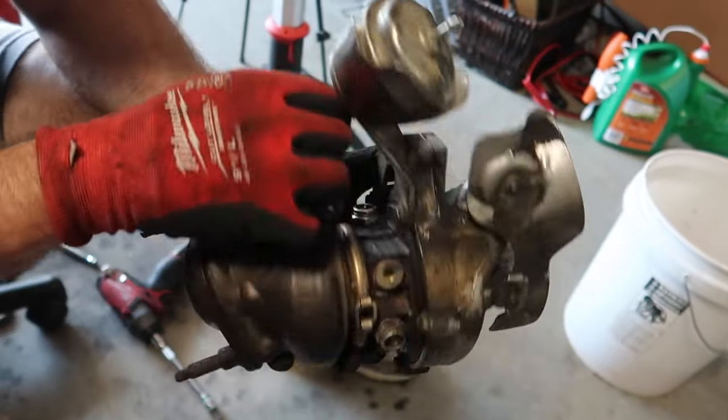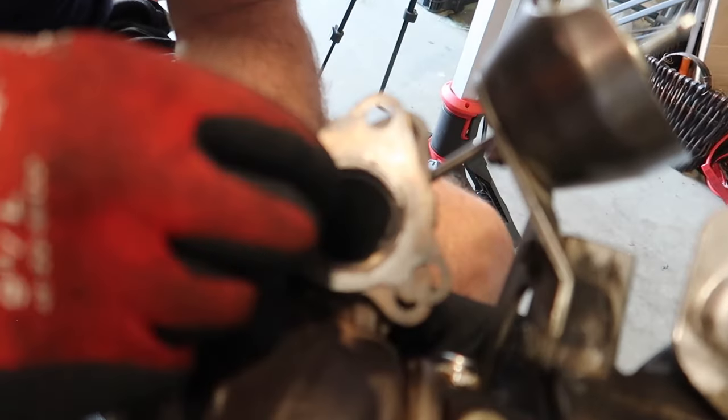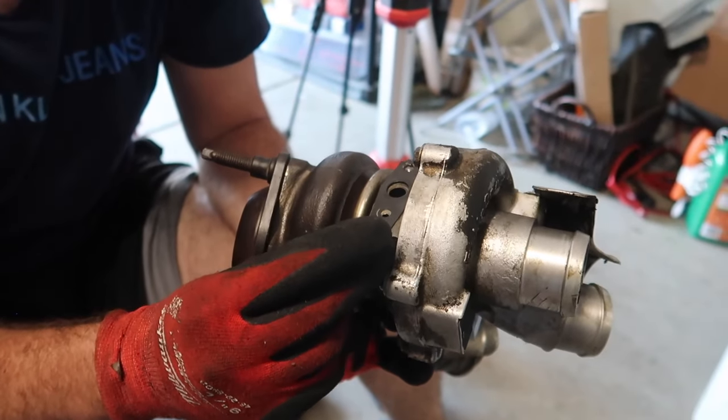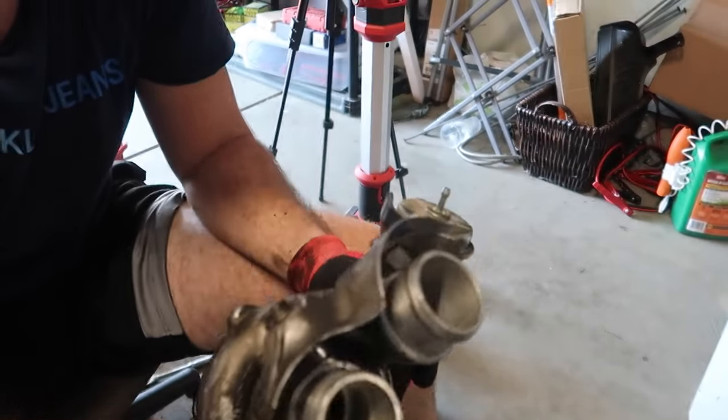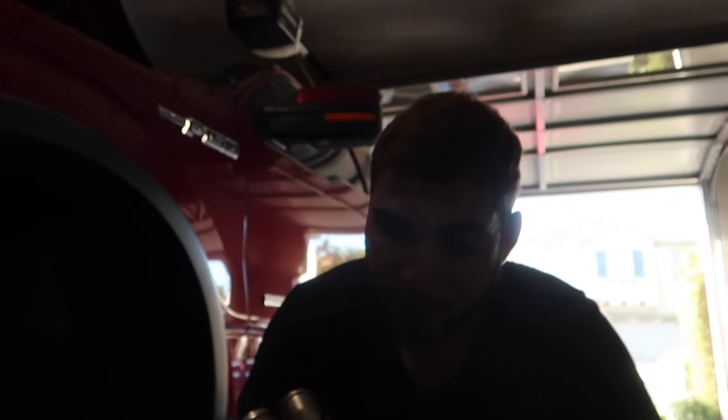This gasket has got to get replaced as well, and there's an oil one on the bottom right here. I ordered gaskets for literally everything, so we should be able to replace all the gaskets and just put it right back in — reverse the process. Hopefully no more coolant leaks.